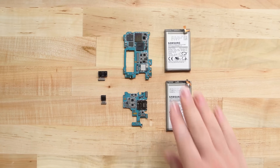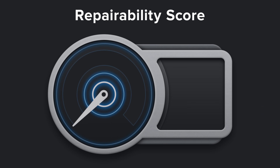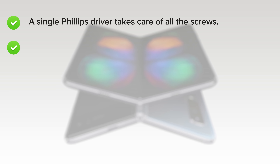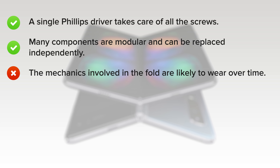With our Fold fully disassembled, it's time to talk repairability. How did the Samsung Galaxy Fold score on our repairability meter? It got a 2 out of 10. On the upside, a single Phillips driver takes care of all the screws and many components are modular and can be replaced independently. But on the downside, the mechanics involved in the fold are likely to wear over time, causing stress to hinges and the display — eventually, they'll all have to be replaced.